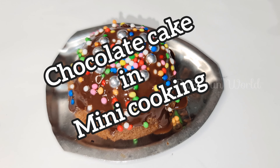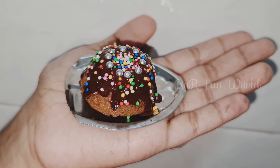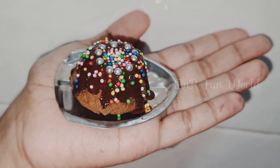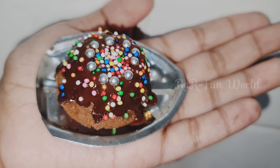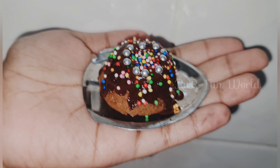Hello friends, today I'm going to show you how to make a chocolate cake in mini cooking, and that too it's made without egg and without oven. Now let's get started.